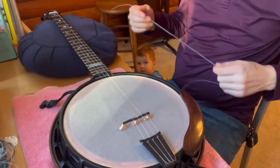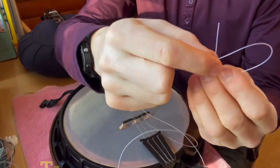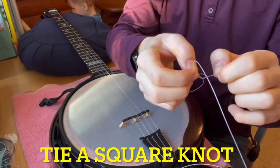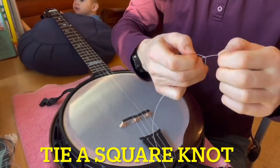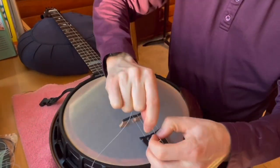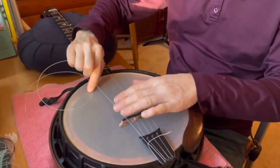Now I'll get strings onto the banjo. First, start with a square knot for the tailpiece end. It's like a double knot for your shoelaces if you skipped the bunny ears. Try to keep the length of the standing end as short as possible and the loop as small as possible.